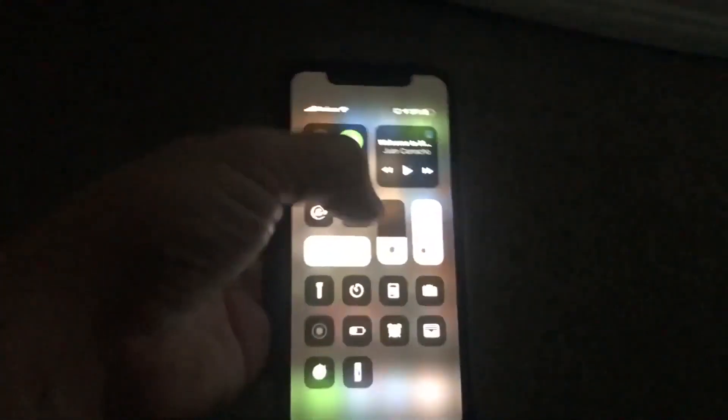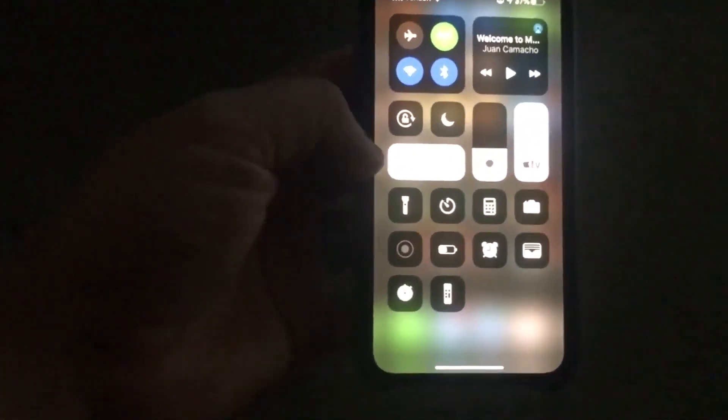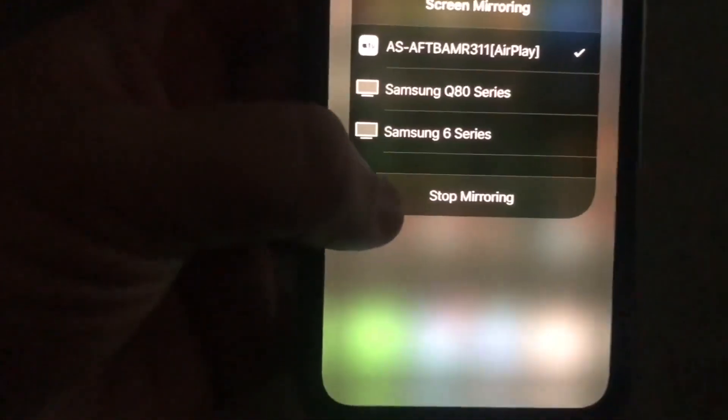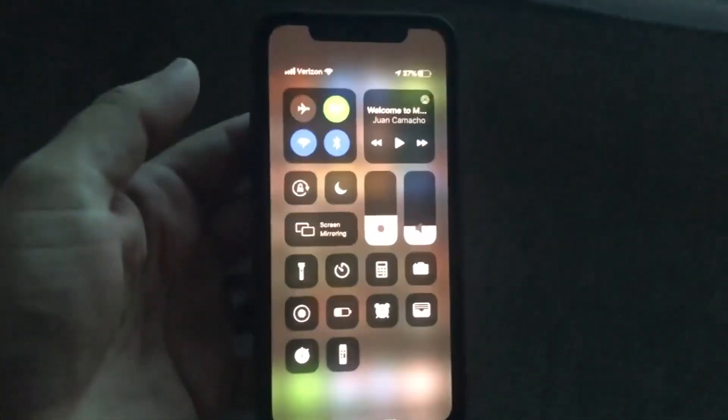To stop it from mirroring, just swipe back down from the top right corner, then tap on where the mirroring icon is, and you'll see the option for Stop Mirroring. Tap that and it's done.